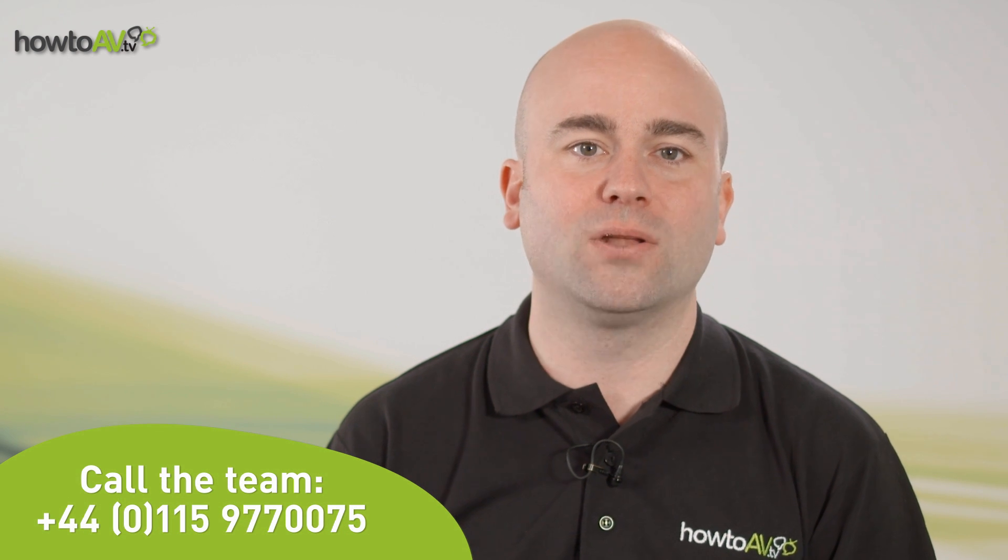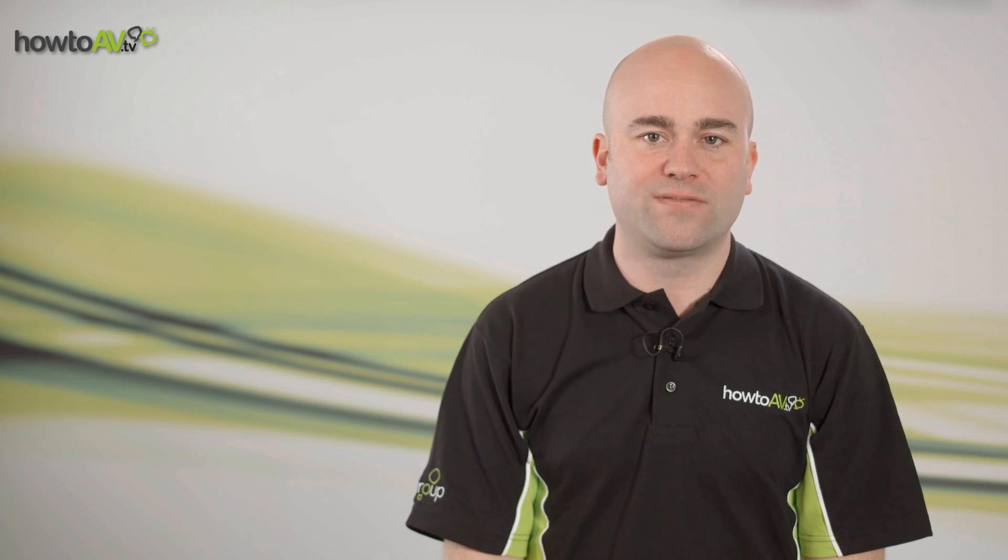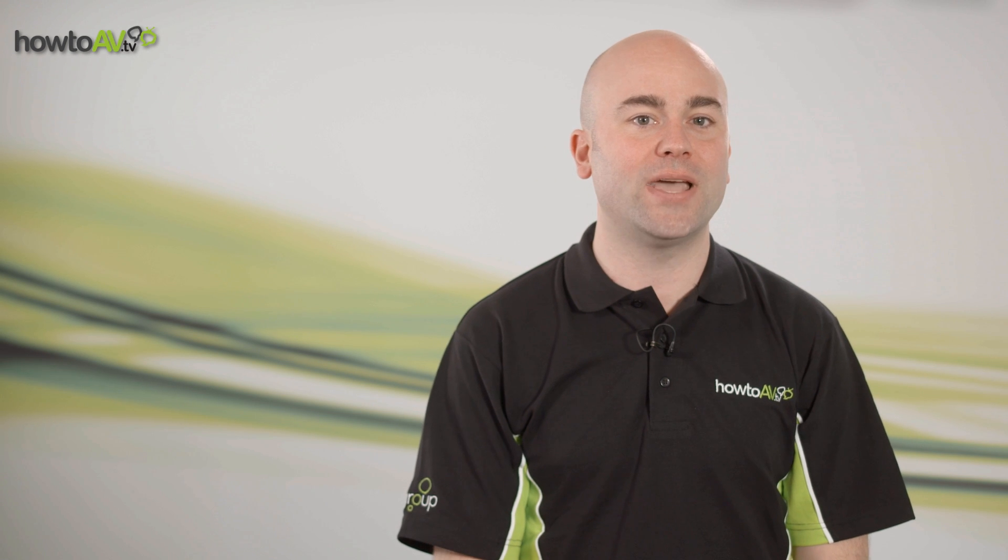To find out more, please take a look at our HowToAV channel or call our technical team for free help and advice. Thanks for watching and see you again soon with everything you need to know about AV at HowToAV.tv.